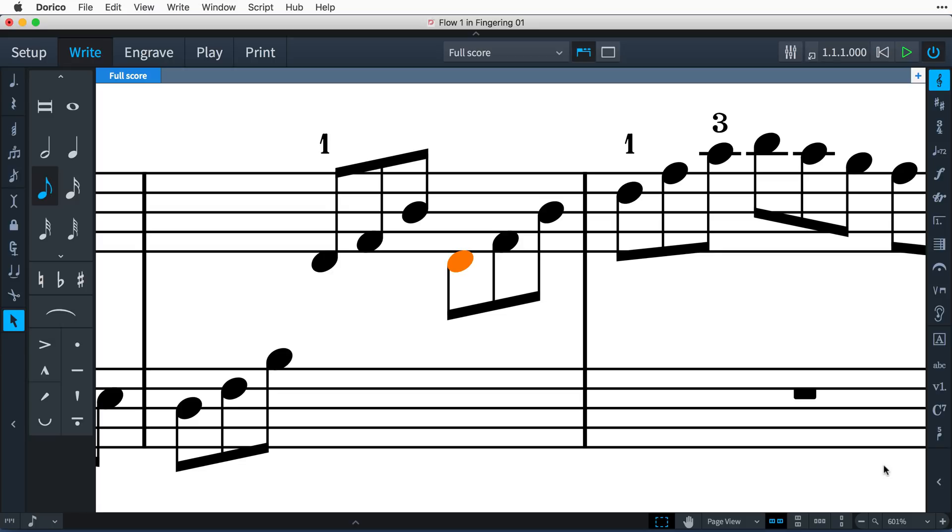But for those times that you need to specify the hand, type L for left or R for right before the numbers in the popover. There are several language-specific alternatives that can be used as well.